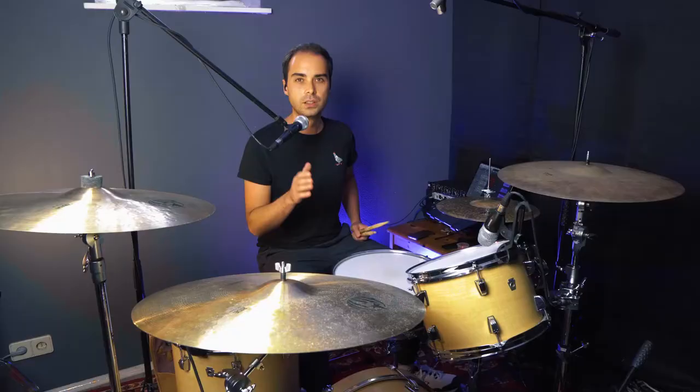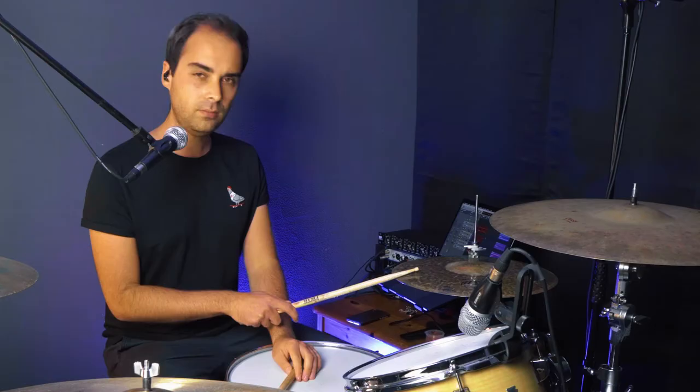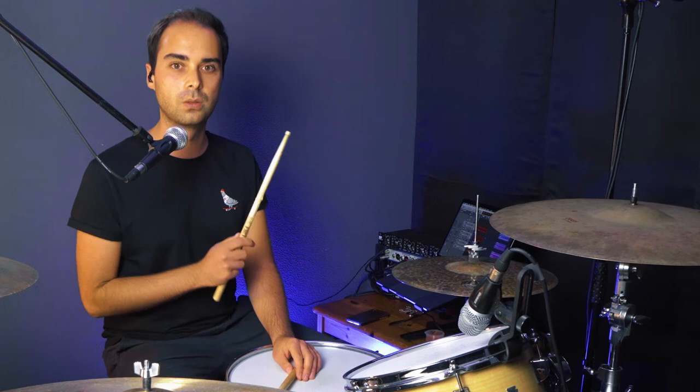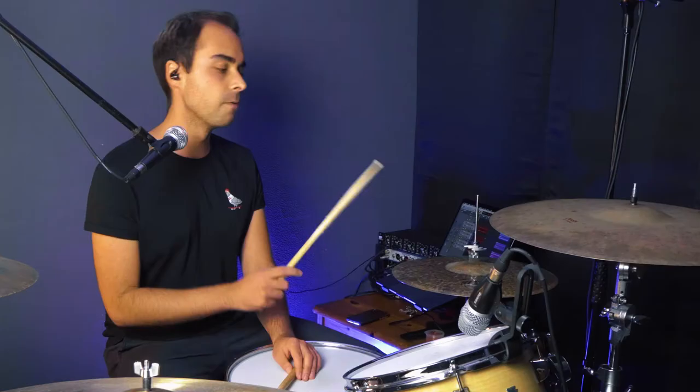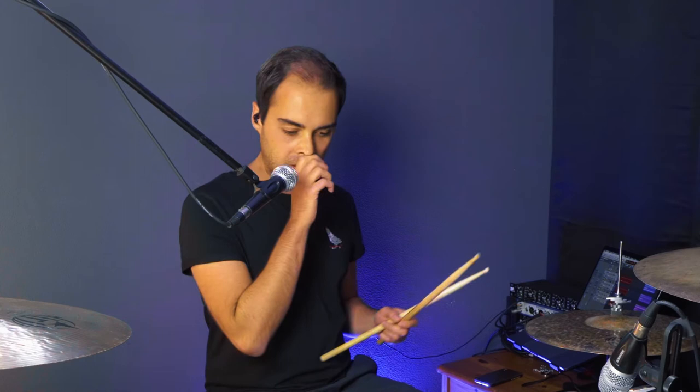Then comes the slightly more tricky part — the right hand on the hi-hat or the ride cymbal. It's kind of similar to the disco beat I did in my last video. You kind of have to feel the music to make this kind of beat groove. In theory, what you play is straight eighth notes throughout the entire measure: one and two and three and four and. And just the right hand sounds like this. [plays eighth notes] It is pretty fast — this kind of music lives around 150 to 160 BPM, so that's the tempo you have to get it down.